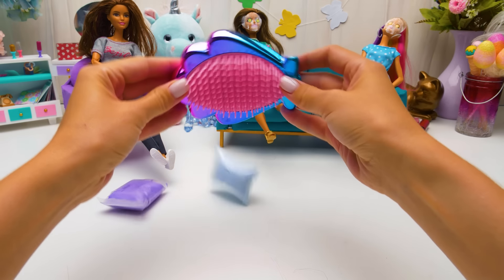It didn't work! Our nosy dolls haven't paid attention to the tutorial! Come on, beauty, give me a second — I'll fix everything! Let's move on!